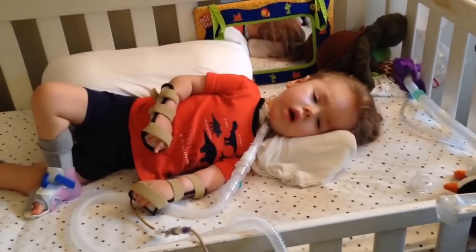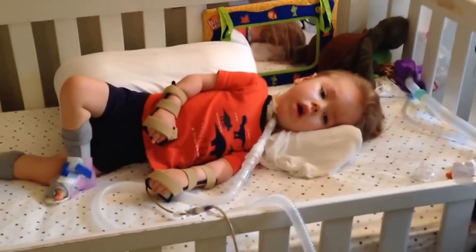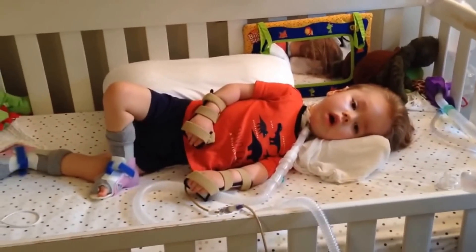Good morning, Max. So this video is about home modifications — the way we've set up our home to accommodate Max and all his activities.